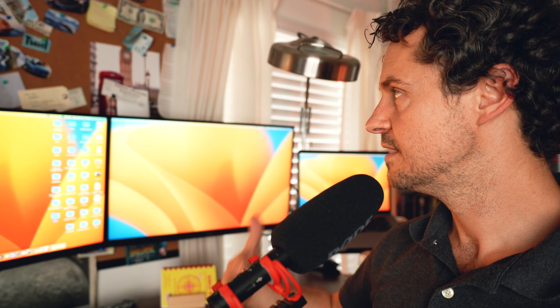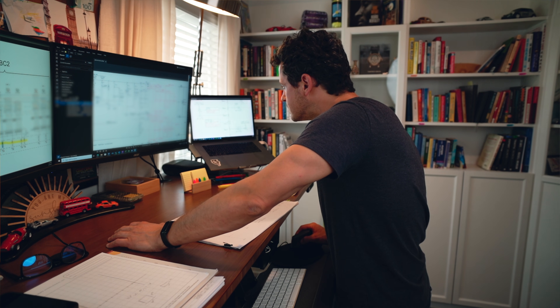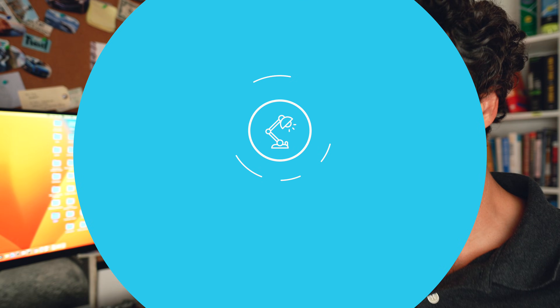I love this desk — if you can't tell, I'm just geeking out. But it makes me want to sit down and do my work. If you have a clean, organized desk, the biggest thing I've noticed is you want to get your stuff done and be productive. It kind of tidies up your mind.